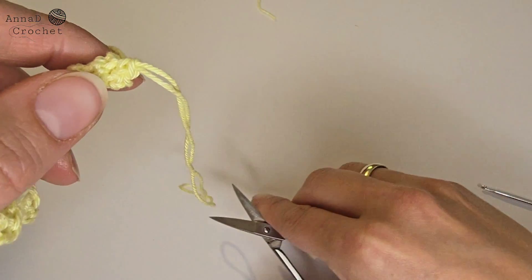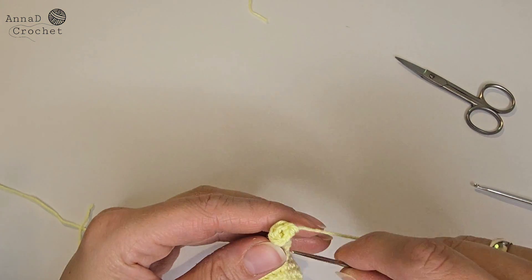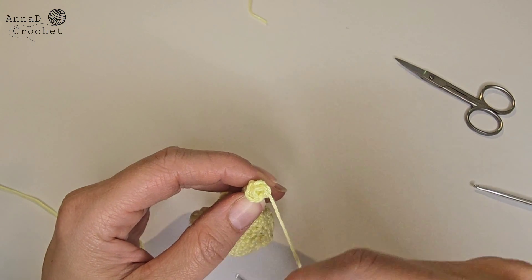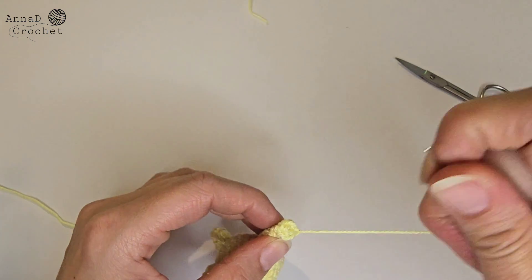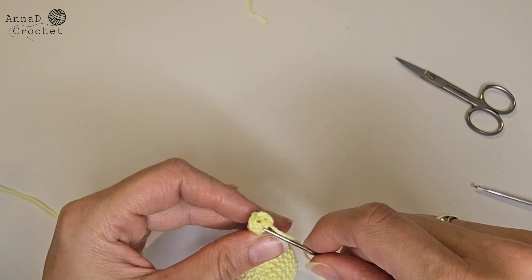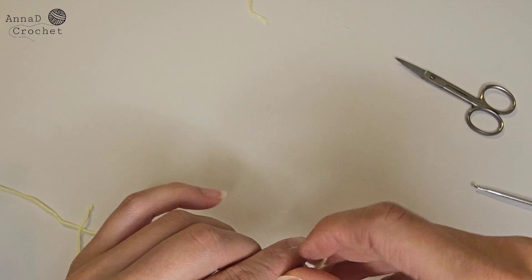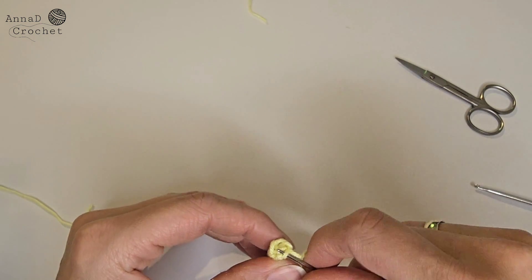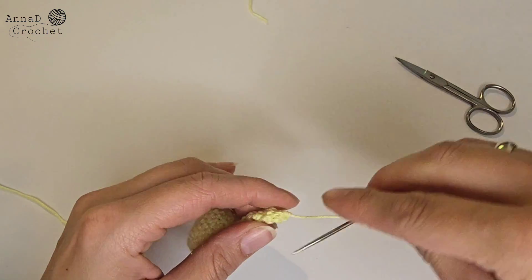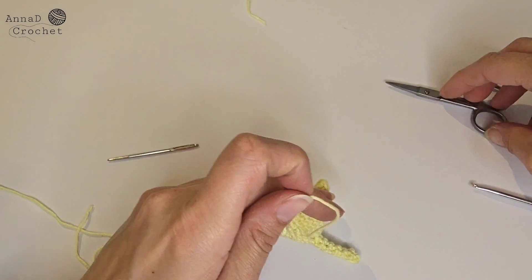When finished, cut your yarn but leave a bit longer tail. Thread the tail onto the needle and pull it through all five stitches through the front loops only. Pull the tail to close the hole, secure and cut your yarn. And that's the cat finished!